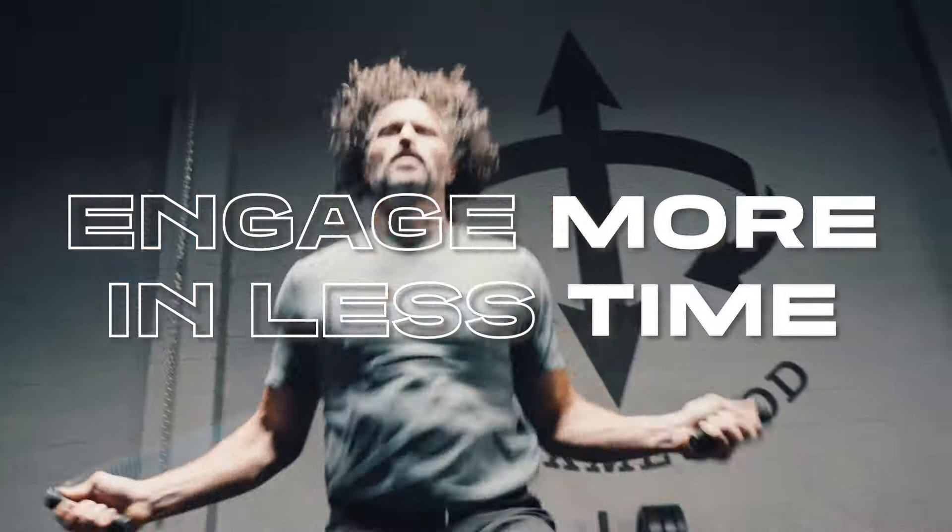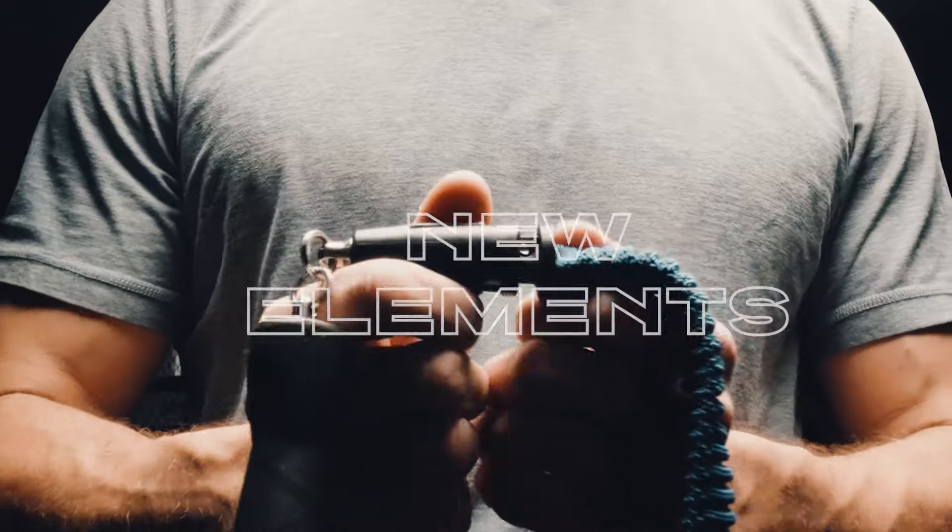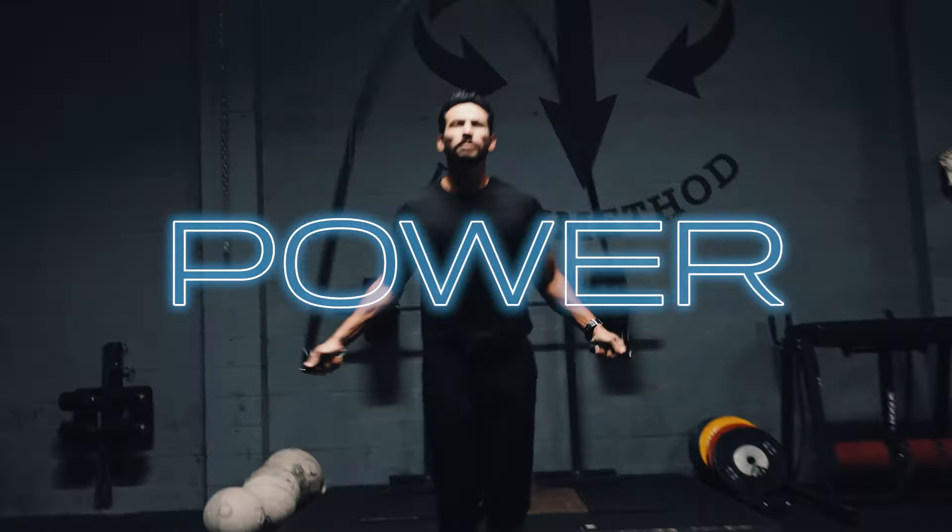The Hybrid Rope maximizes the training effects of traditional jump rope while adding missing elements which are essential in the development of speed, power, and full body conditioning.